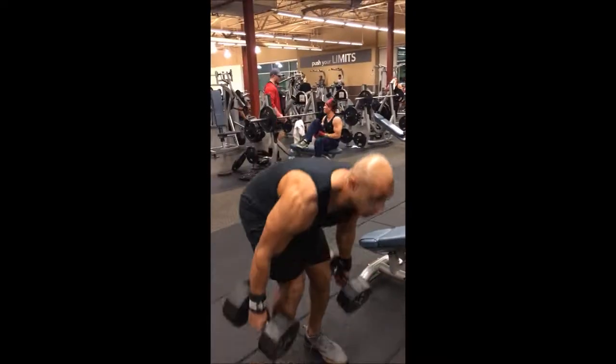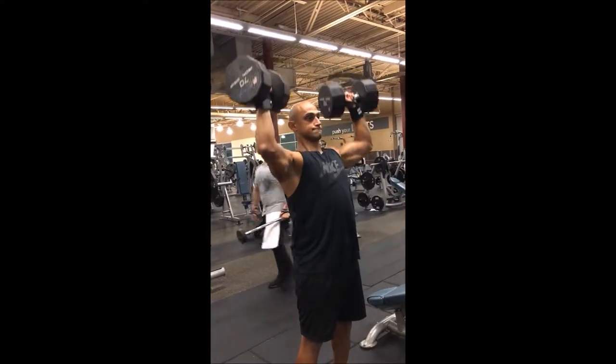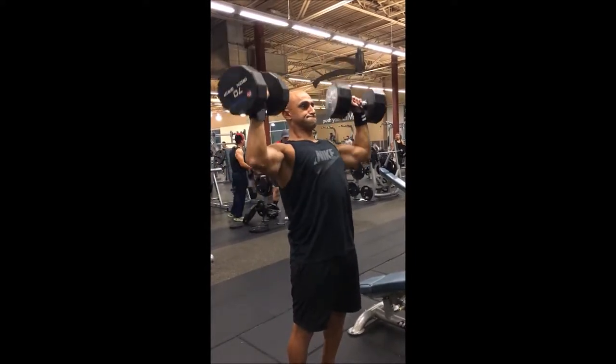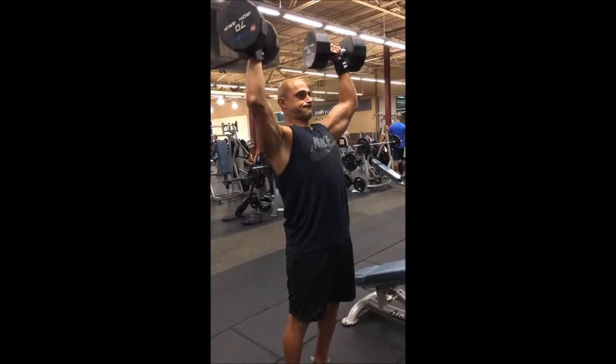My upper days: the first upper day is a shoulder-based upper day. With this I'm doing overhead presses and seated dumbbell shoulder presses. I've gone away from standing dumbbell shoulder presses because I feel the standing overhead press takes the place of that. It's a mainly shoulder-focused day — your shoulders can never be too big. I do a lot of lateral work and I've been working more with cables for isolation work.